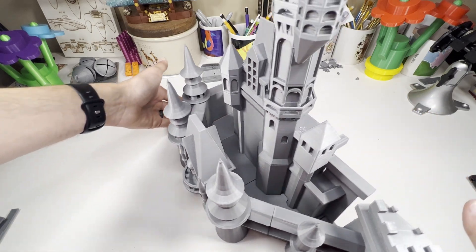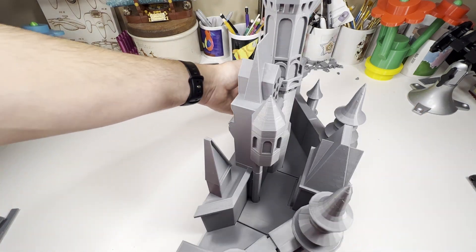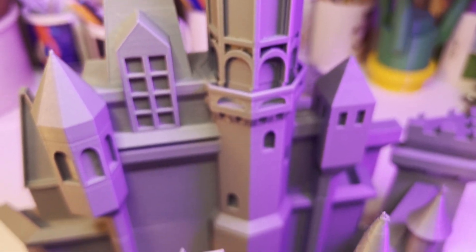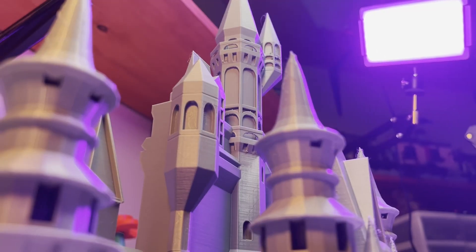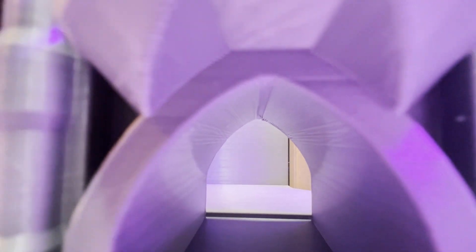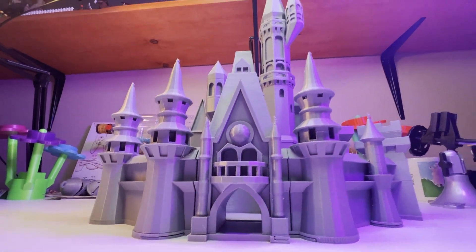Here's the fully assembled castle. Now you don't have to use the plates, but I think it gives it a finished look. After weeks of printing and cleaning, here's the castle in all its glory. It's currently getting painted and blinged — I can't wait to see the finished product, but that's a video for another time. If you like this video, please leave a like and subscribe. And as always, happy printing.